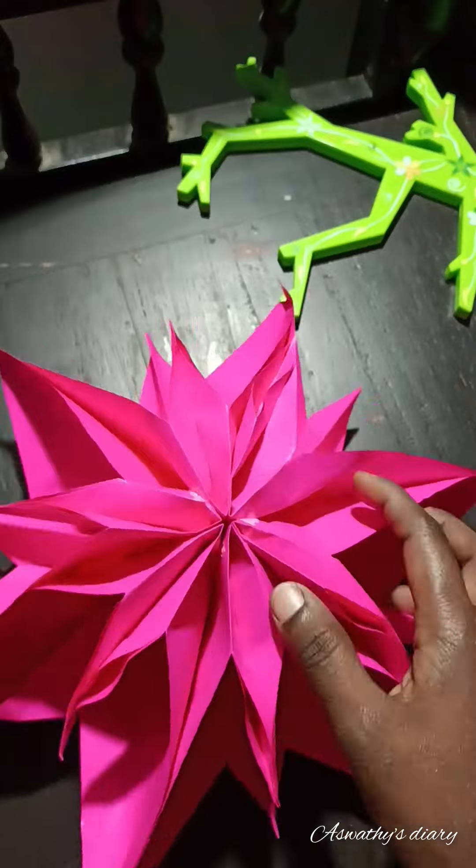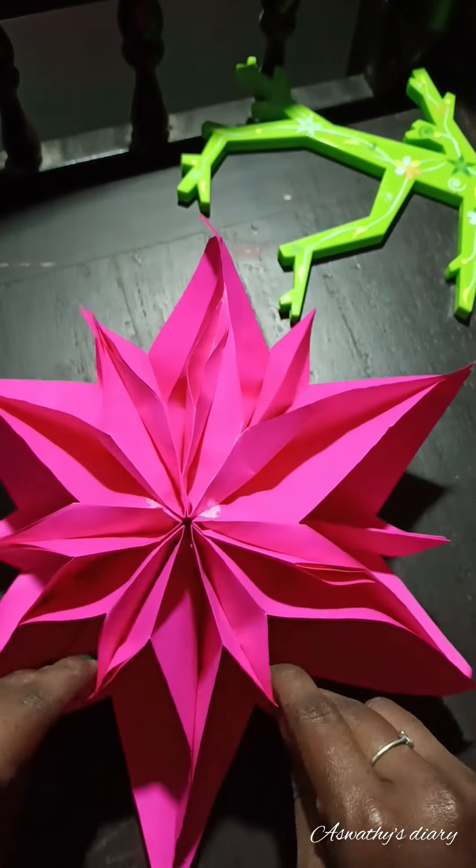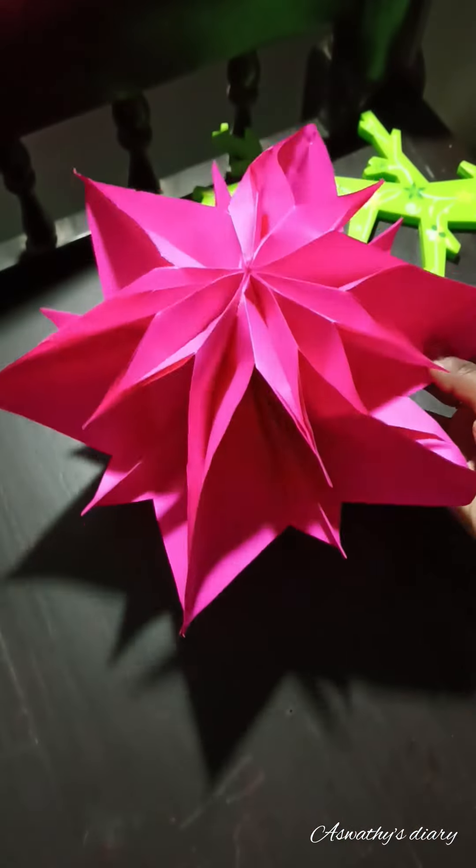We have a star and we have a star. We have a star on Christmas.